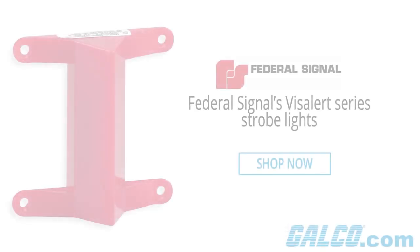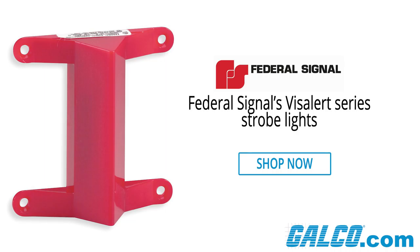VizAlert is UL listed and CSA certified, and the Type 3R IP44 enclosure means that the series is suitable for indoor or outdoor use. For more on the VizAlert series of strobe lights, as well as our full product catalog and an array of services, visit Galco.com.